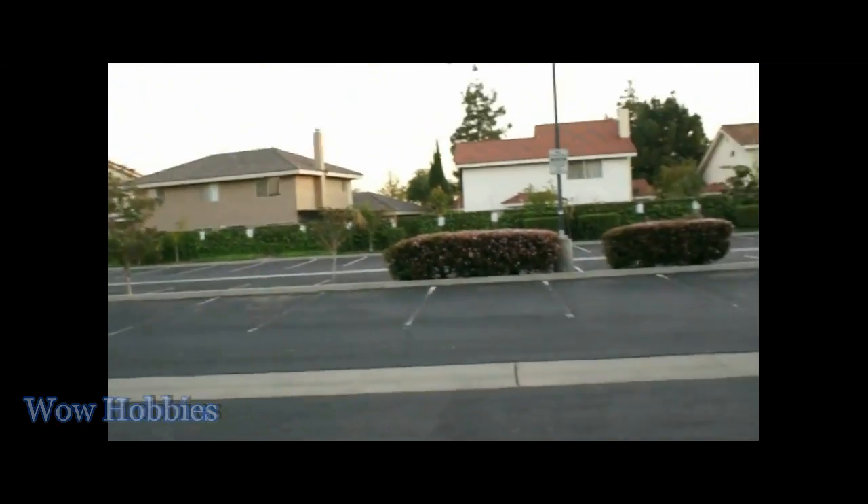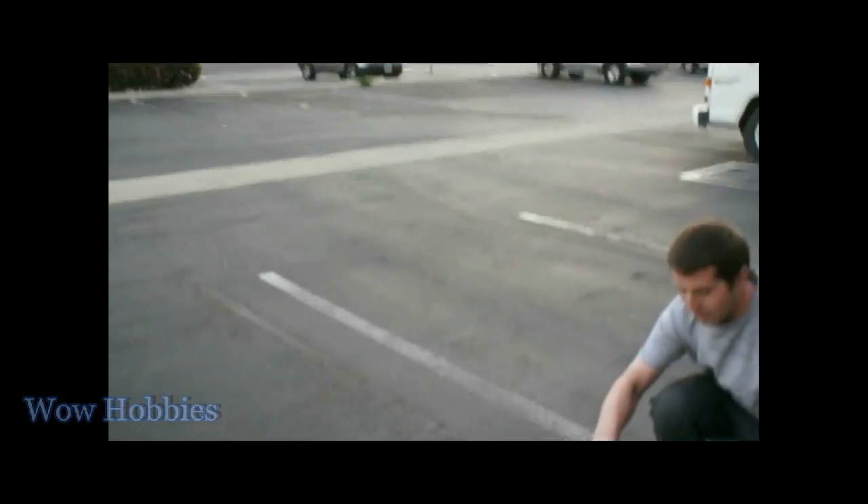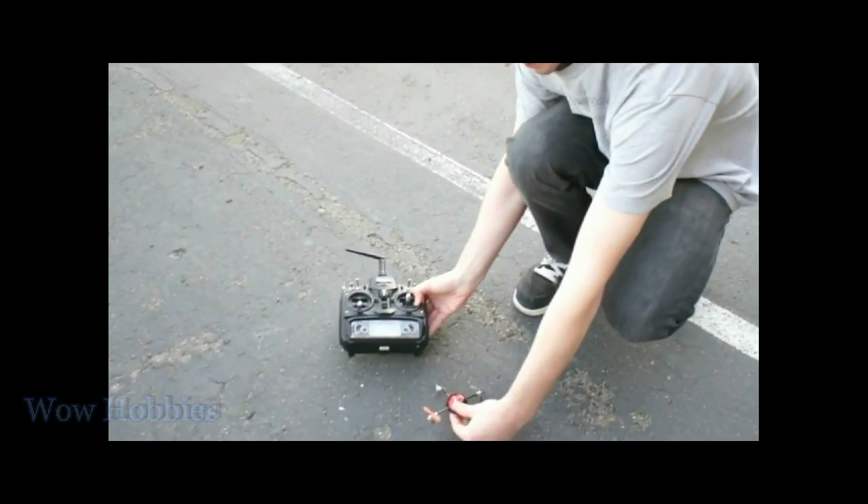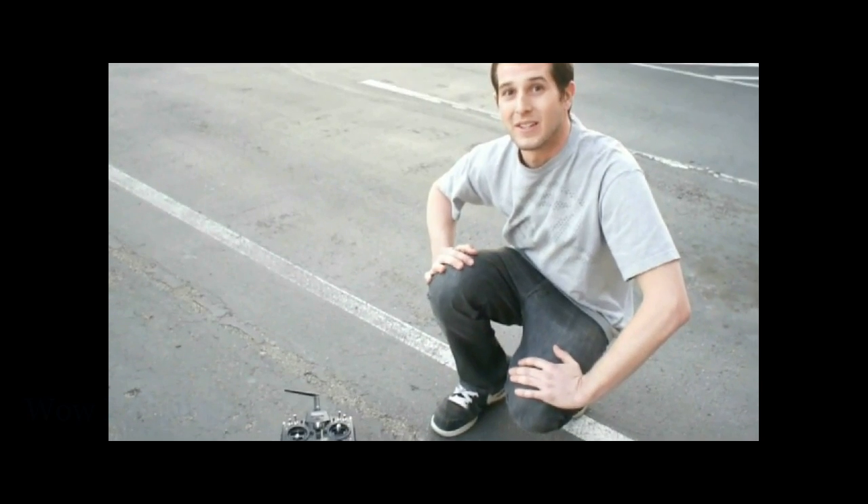And you're all done. Unplug the copter battery first, then go ahead and turn off the transmitter. And there you have it — available at wowhobbies.com.